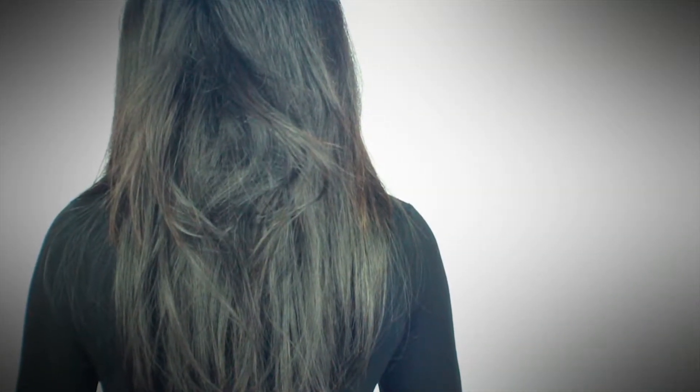Meet Stephanie. Stephanie has four boxes of easy links in for a volume and length application. Tangling happens, especially during the winter months. This is due to different textures of hair mingling, but also having a scarf on which can cause friction. You'll notice tangling usually occurs at the nape.